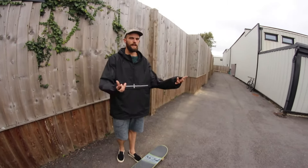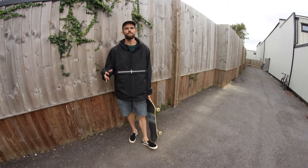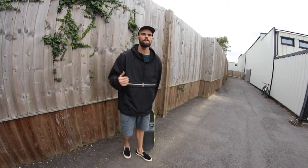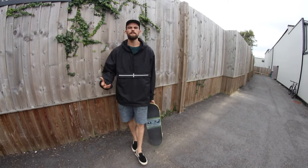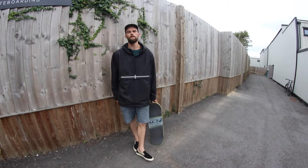The move I'm going to start with today is the popping up. This one's a lot easier to learn because you can do it stood still — at no point do you need to put both feet on the board or be riding. So it's a nice easy one to get you used to where your feet need to be on the board to make this kind of move happen.